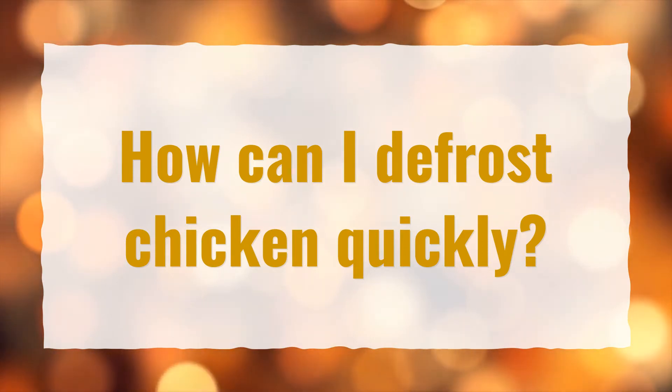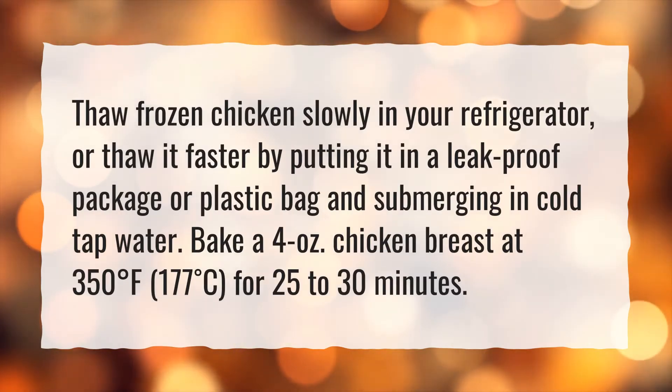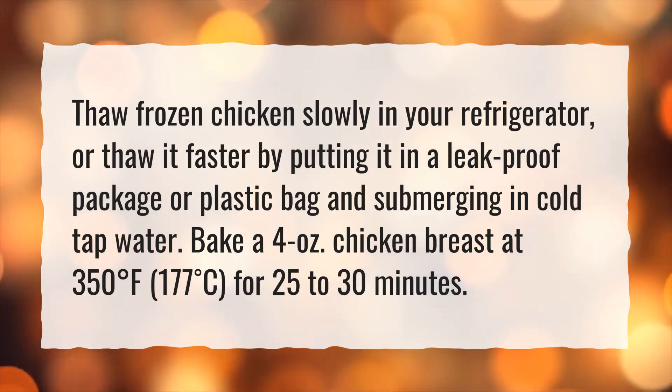How can I defrost chicken quickly? Thaw frozen chicken slowly in your refrigerator, or thaw it faster by putting it in a leak-proof package or plastic bag and submerging in cold tap water. Bake a 4 oz chicken breast at 350 degrees Fahrenheit (177°C) for 25 to 30 minutes.